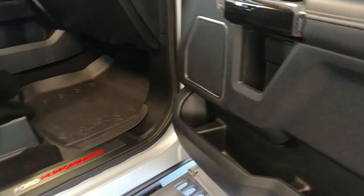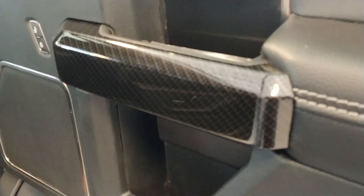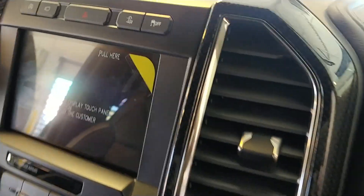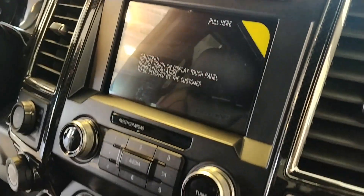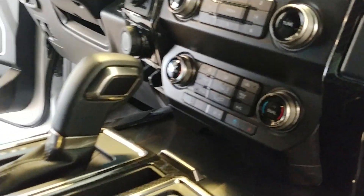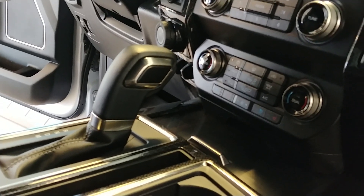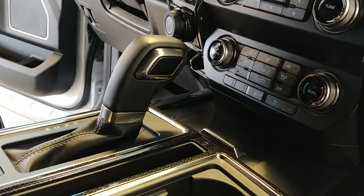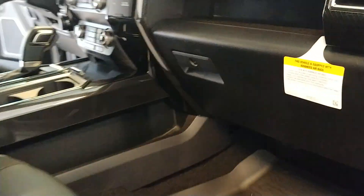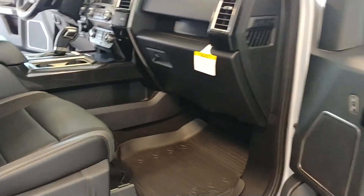Carbon fiber accents all around in this truck — around the vents, center console, high gloss carbon fiber around those vents as well. This is an 802A Raptor, so it's fully optioned — pretty much everything except the factory carbon fiber package. Actually, there's more carbon fiber in this truck now than there would be with the factory package.